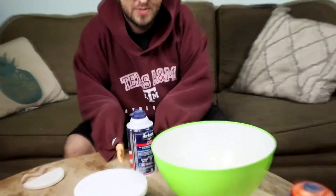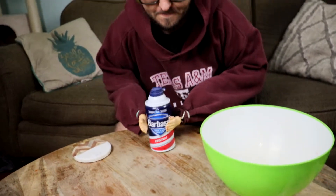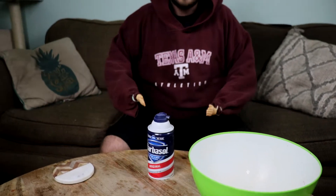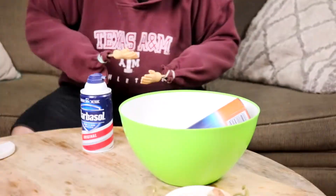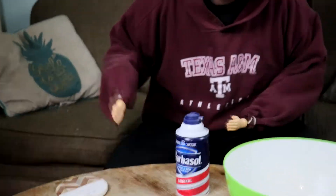So the first thing you want to do is grab some Barbasol — Barbasol Original — and that's going to be your best bet to moisturize. We also have the Gillette Fusion, which is for sensitive skin, which I don't need. I have pretty rough skin that is not sensitive. So now we're going to put our shaving cream in this bowl right here. I'm going to teach you how to beatbox at the same time, so first you go—